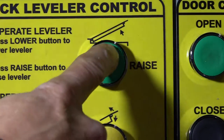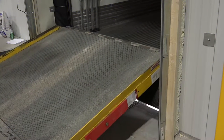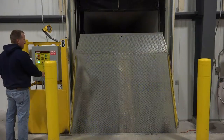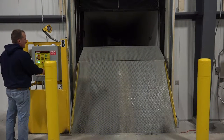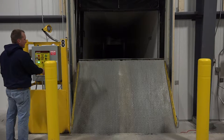For the safest operation, the Power Amp Vertical Leveler utilizes both a powered up and powered down design. Controlled by constant pressure push buttons, this design allows the leveler's rise or descent to be halted at any time by simply removing one's finger from the button.